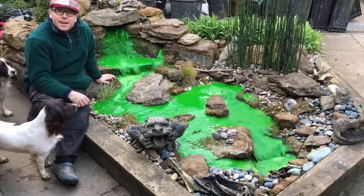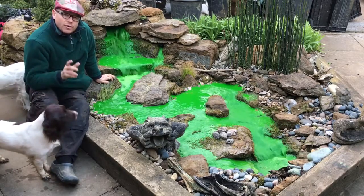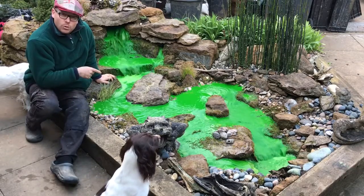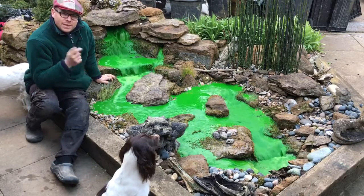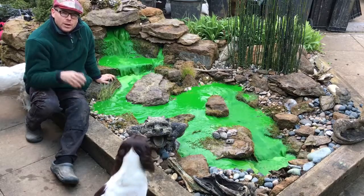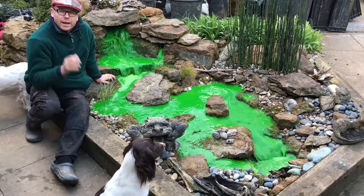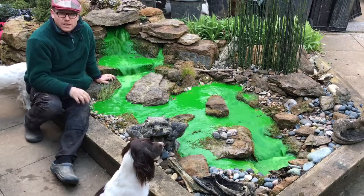Hi guys, have you got green water? This is not natural — this is actually dyed, and I'm bringing you a how-to video on clearing green water in your garden pond or water feature.